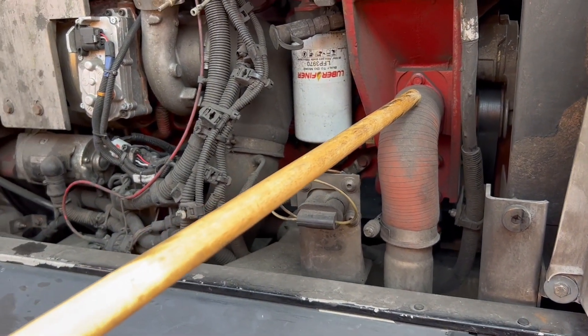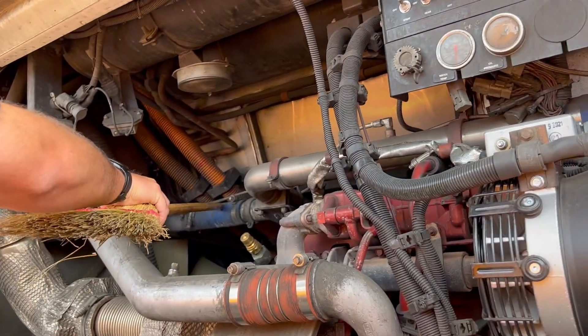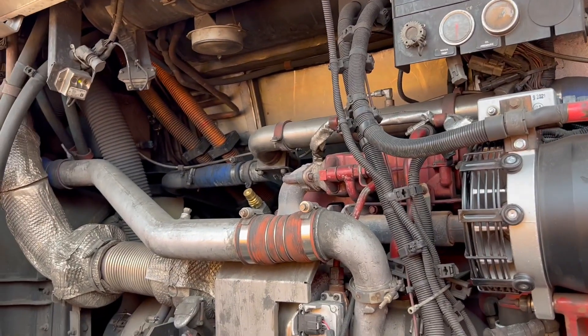My cooling hoses — I have three cooling hoses: one, two, and three. All properly mounted and secured on both ends, all hardware present and tight with no leaks.